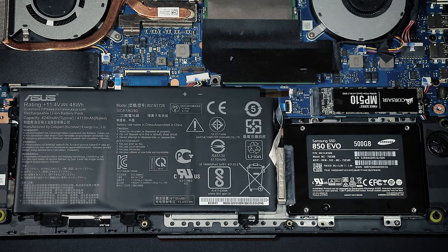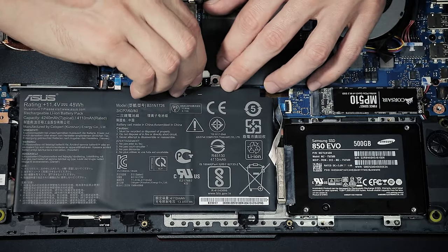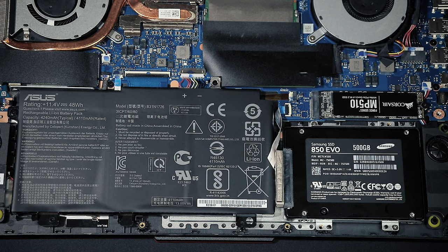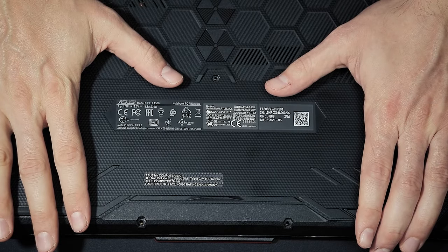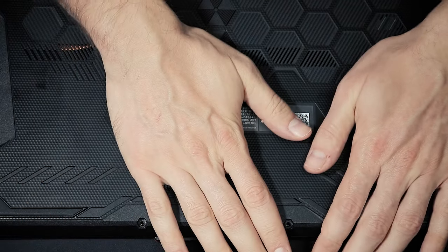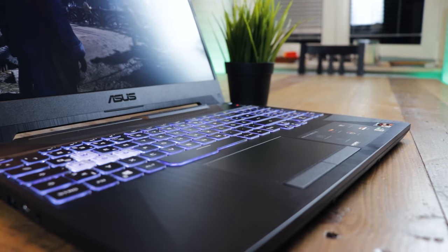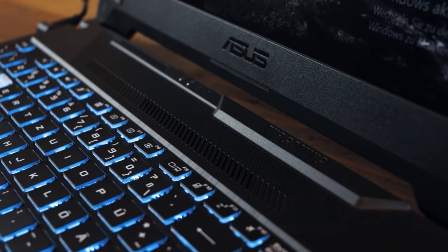Before closing the bottom, make sure you reconnect the battery — don't forget, otherwise your laptop won't turn on. Then gently press the bottom back onto the laptop. Don't insert the screws just yet — test the drives or the RAM first, just in case something isn't working as intended; that will save you some time. If everything is working, insert and tighten all the screws and enjoy.